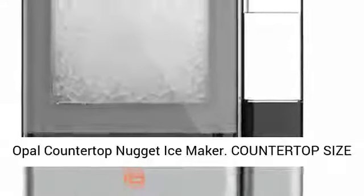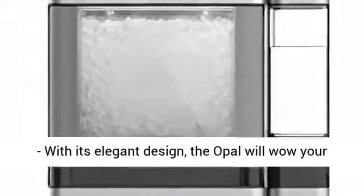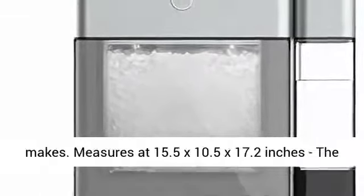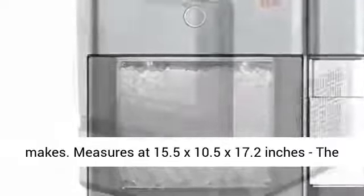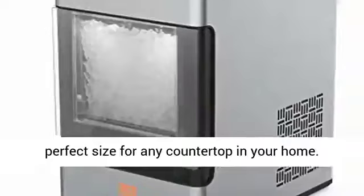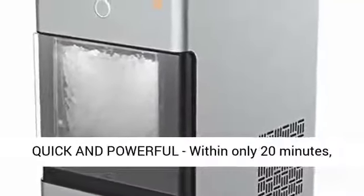Opal Countertop Nugget Ice Maker. Countertop size, with its elegant design, the Opal will wow your guests before they even try the delicious ice it makes. It measures at 15.5 x 10.5 x 17.2 inches — the perfect size for any countertop in your home. Installation clearance is 3 inches on the sides and back.